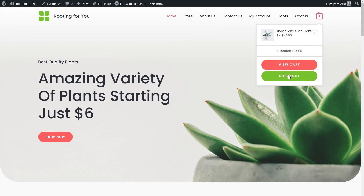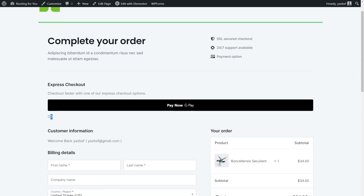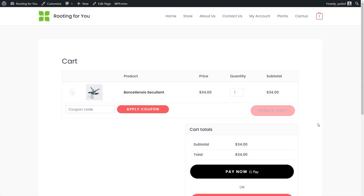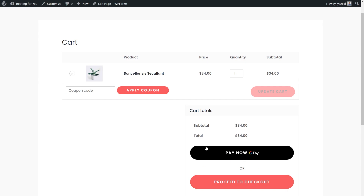Let's go back to the front end of our website. Going into the cart and pressing Checkout, here we are — and you'll notice something different: we have our big Express Checkout button right here as designed. It has the dark theme, the 'Pay Now' text, and a Google Pay logo. If you're using Safari, it will automatically show Apple Pay instead of Google Pay. We can also see our Express Checkout button on the cart page, so customers can check out using Google Pay or Apple Pay straight from the cart.